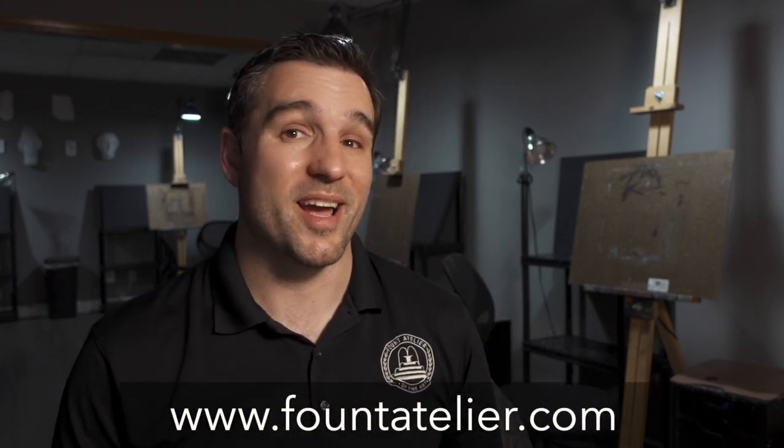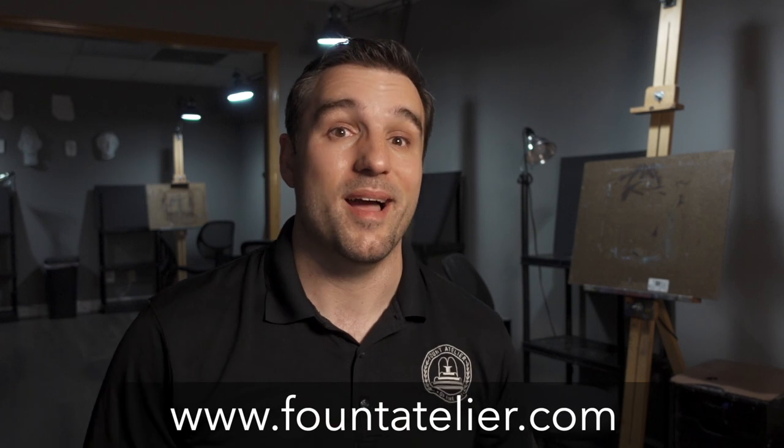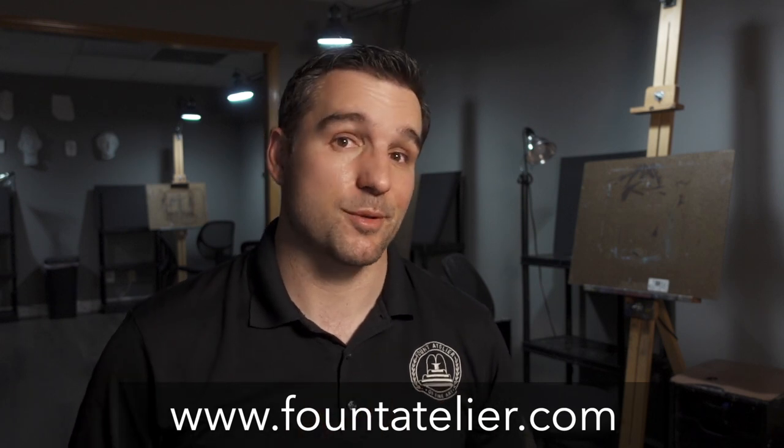While we're waiting on those panels to dry, if you found this video helpful so far please make sure you like and subscribe — it's an easy and free way to support my studio. If you like this tutorial and want to see more on how to draw from scratch or how to oil paint with no prior experience, make sure you check out my online art coaching program at the link in the description.